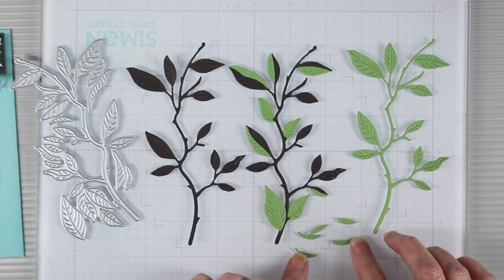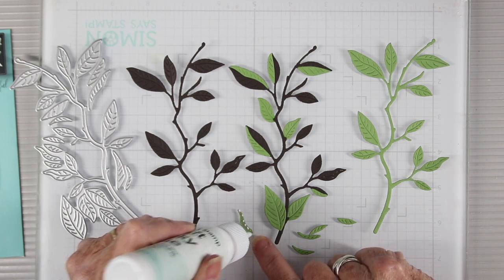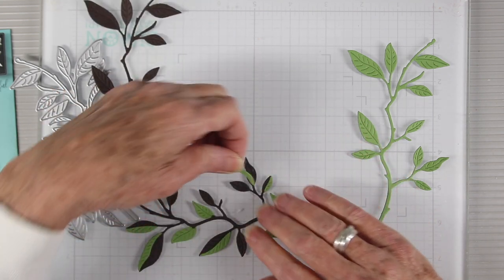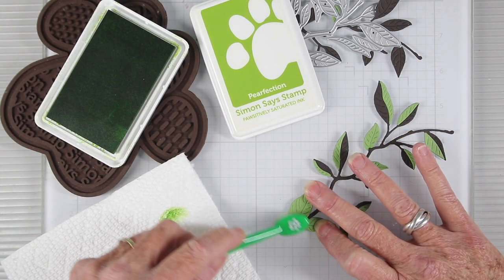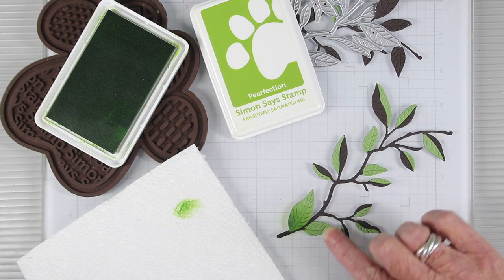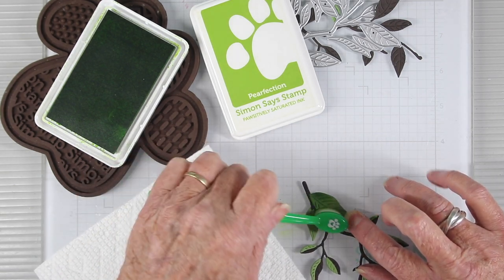There are some full leaves and some small pieces that you can add to the areas where they fit in place. I'm using my Simon Says Stamp craft tacky glue to glue these in place — just a few little dots to the back of the leaf pieces. Now that the glue is dry, I'm adding a little more dimension using some Perfection ink and my small blending brush, going over the leaves to darken the bottoms and sides.